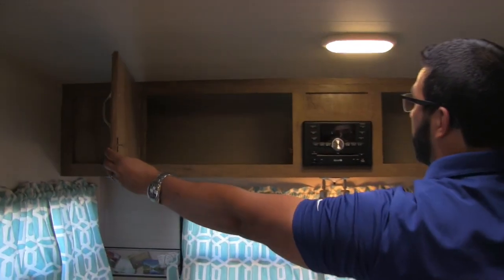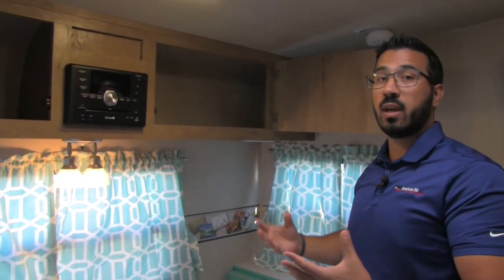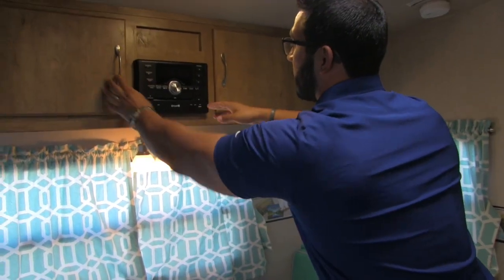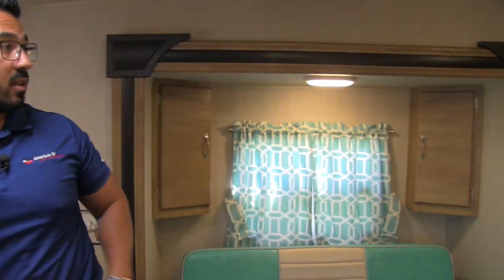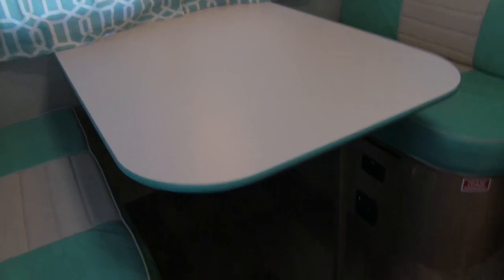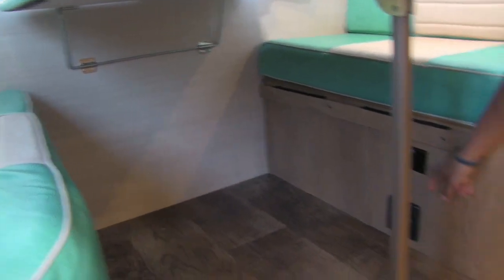Good storage up top here, and I like that these are wide doors, so if you have bigger items like board games, you can fit those in there. Right in the center here is the multimedia center — as I mentioned earlier, this unit controls the speakers outside. It's also a radio, CD, and DVD player, so if you want to watch a movie you can pop it in right here. This dinette also drops down into a bed for additional sleeping space — the table drops down and sits right on top to create the extra bed. There's also an electrical outlet underneath, so you can plug in a tablet or laptop while sitting at the dinette.